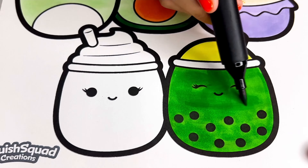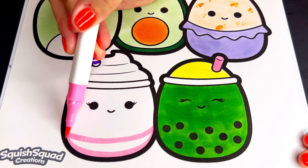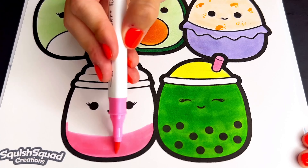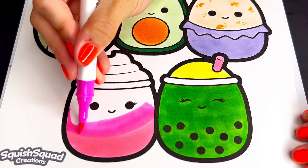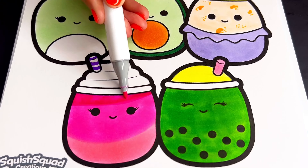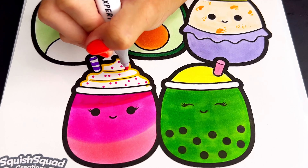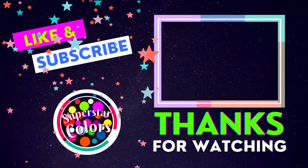Lastly, Cinnamon the smoothie is going to be three different shades of pink with a purple striped straw. All right everyone, I hope you enjoyed this coloring page — thanks so much for watching!